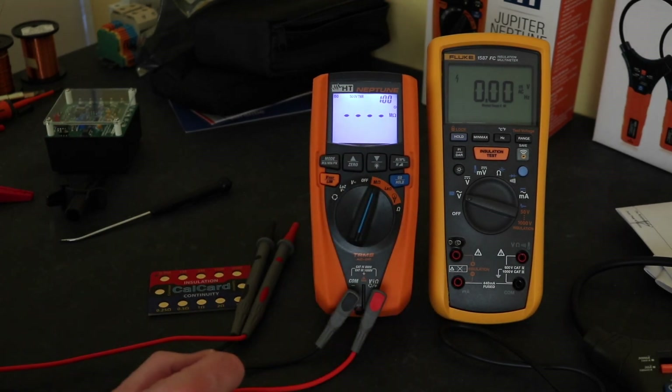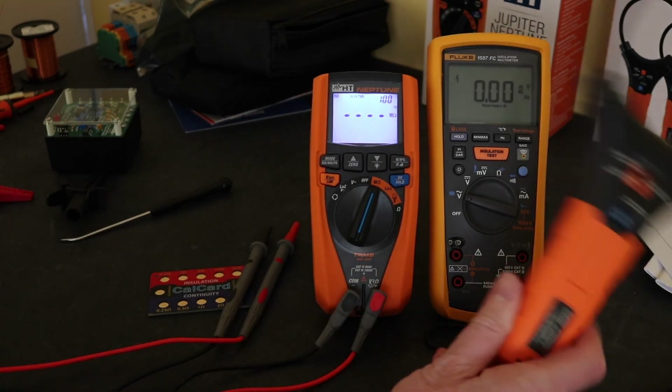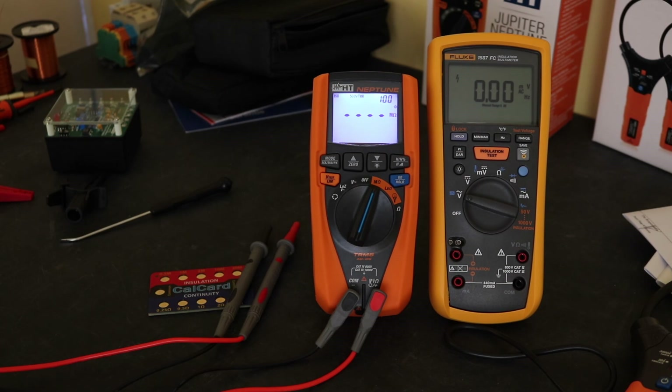So a bit of a mixed bag of results for this initial look at it. As I said, I'll do some more tests on this and make some more videos comparing it to some of these other instruments we've had, and we'll run it up on the secondary injection test set and see how it performs as well. So a little brief look there at the Neptune insulation multimeter from HT Instruments — hope you found it useful and I'll see you again in the next video.